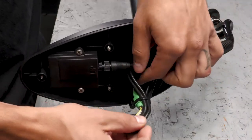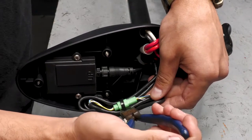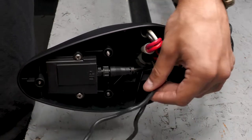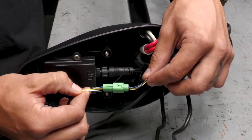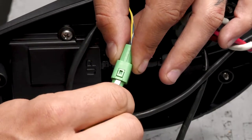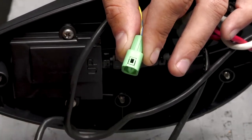Next, you're going to cut the zip tie holding the sonar wire bundle. If your motor doesn't have sonar, you can disregard this step. Now we can disconnect the sonar clip. To disconnect this clip, you're going to need a small flathead screwdriver.